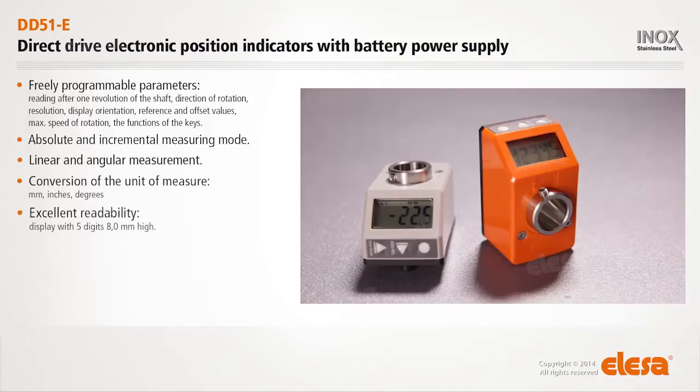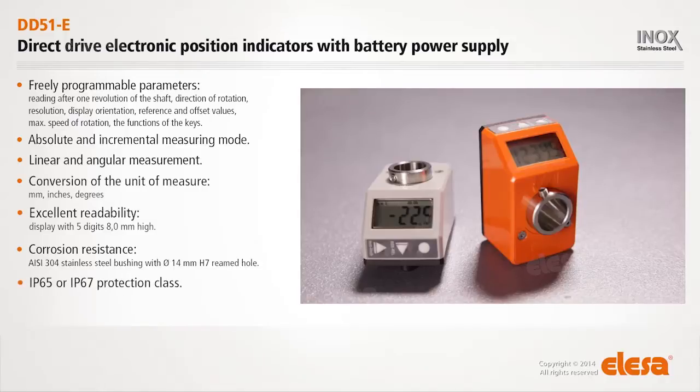Excellent readability, with a display of 5 digits 8mm high. Corrosion resistance. IP65 or IP67 protection class. Battery life of over 5 years.